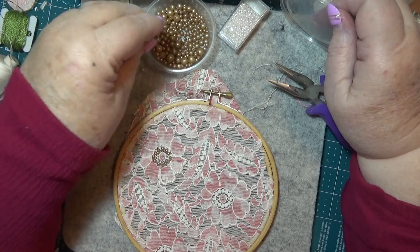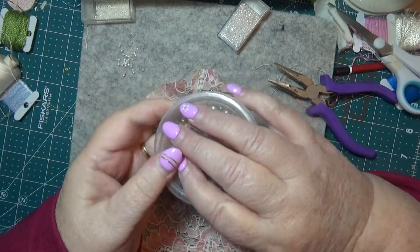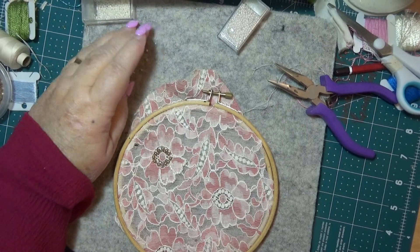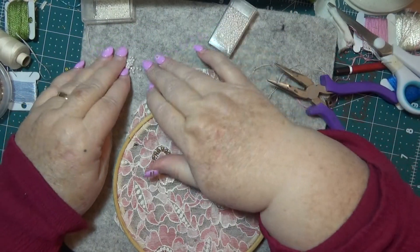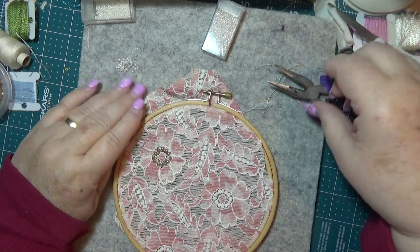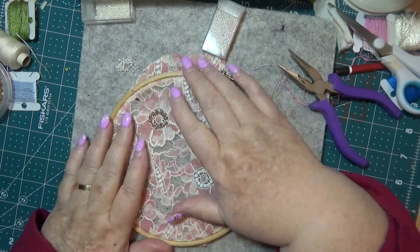Look at that - isn't that cool? I thought that looks really good. I'm going to let you go now. I hope you enjoyed doing that and I hope you have a go. Try and see if you can bling up your lace - I suppose we can call that 'bling up your lace'.